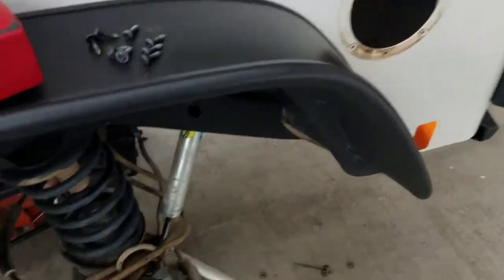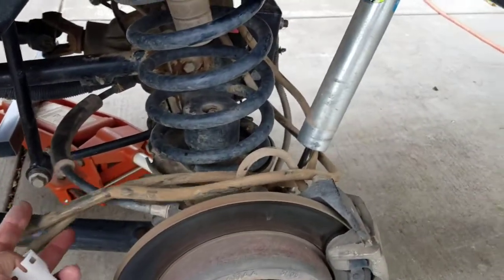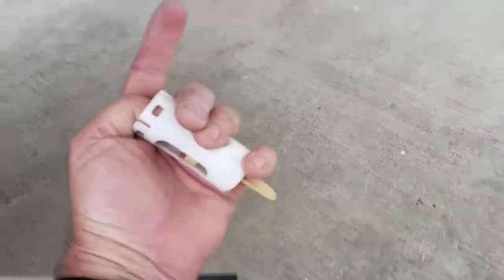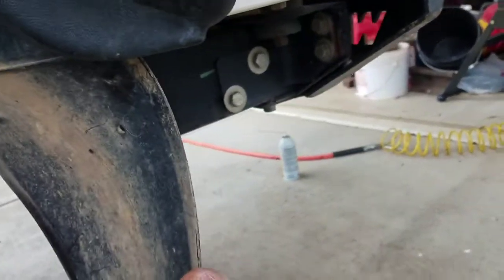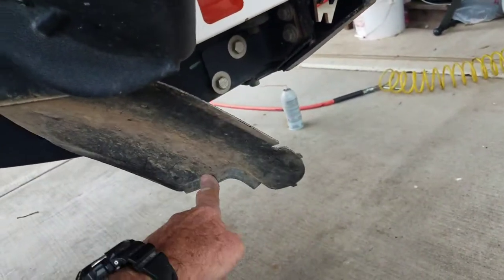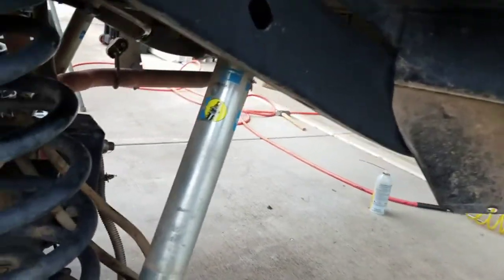You'll find that these are your differential breather tubes that are tied to the filler neck with zip ties, and you can go up from underneath. There's one little Christmas tree clip that holds this in and the rest just pop up in there. Take those off.